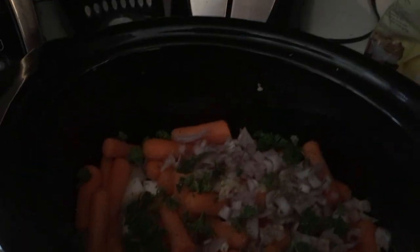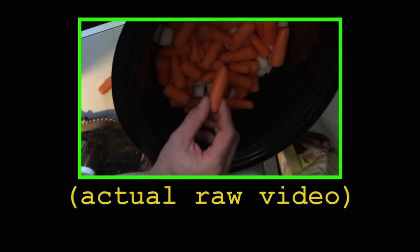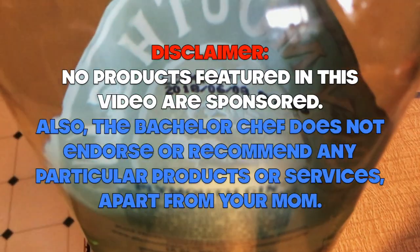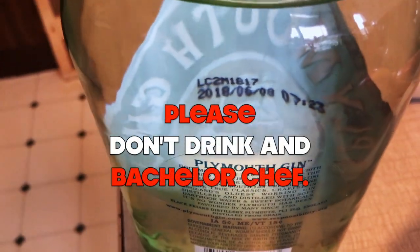I should've moved the crock pot over under the light so you can see it, instead of over in the corner where it's going to be plugged in — because it doesn't need to be plugged in until I actually start cooking. Because I'm not a professional video maker — I'm a bachelor chef, not a professional chef. I write novels, but I'm not a chef novelist. Please note that alcohol is not suitable for a renal failure diet, nor is it high in potassium.